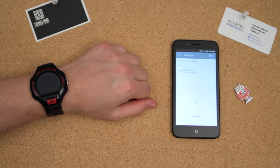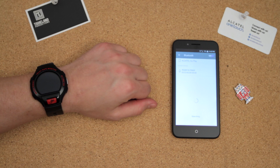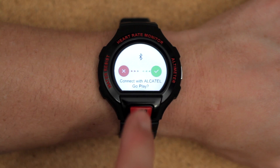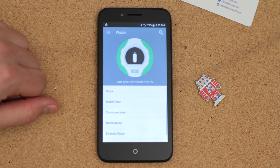The device will then begin looking for the Bluetooth signal from the Go Watch. From the list of available devices, choose your Go Watch once it is found. Then an option will pop up which will require you to confirm.